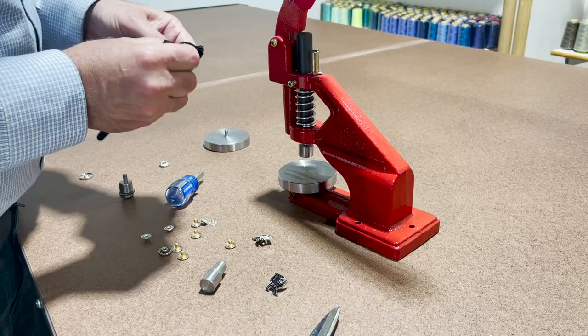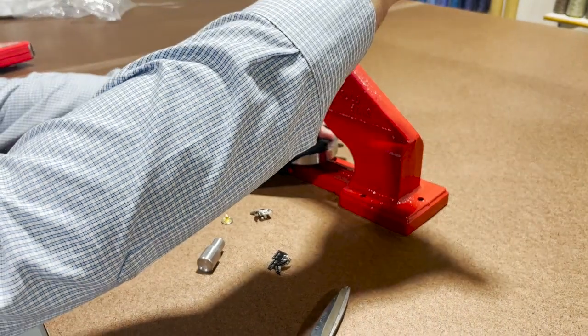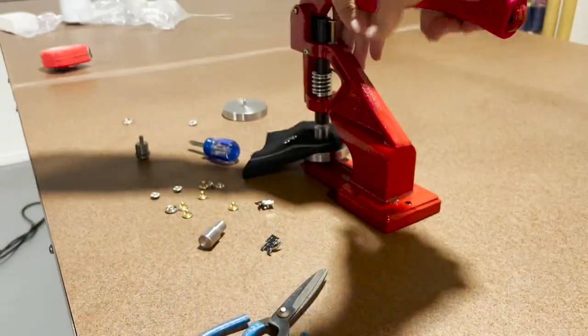What I'm trying to show you is that you can use this press machine — the flat die press — for a variety of items that you don't have a die for, so you don't need to go out and buy a custom die.